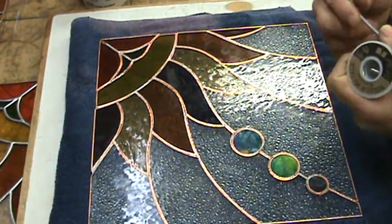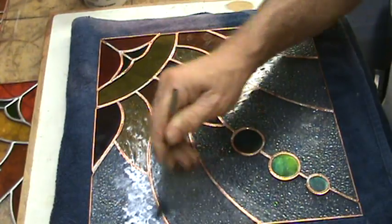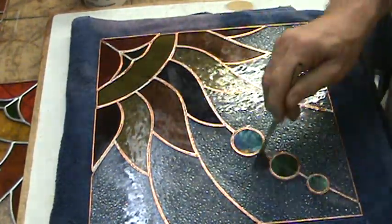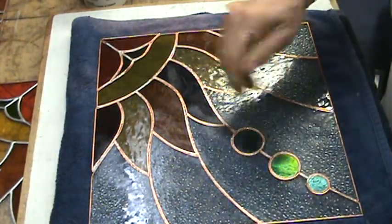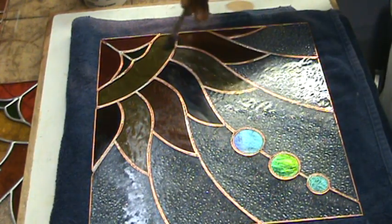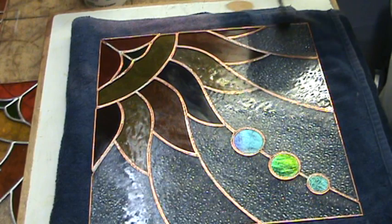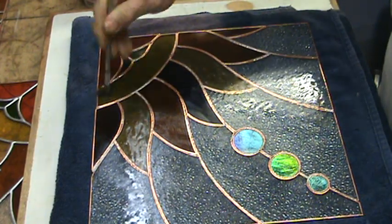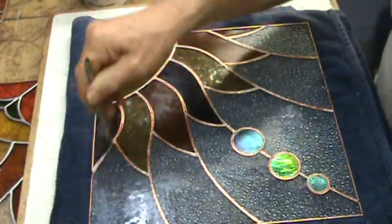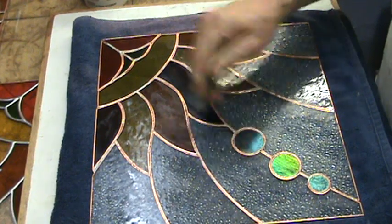When I apply my flux I don't care if it goes everywhere, because I'm going to wash the window off afterward. You don't need a lot of flux — in fact you don't even need to see it for it to work. This flux is kind of like Vaseline: it allows the solder to flow. I can't tell you the exact chemistry, but without flux you're not going to get any solder bead whatsoever on your copper foil.